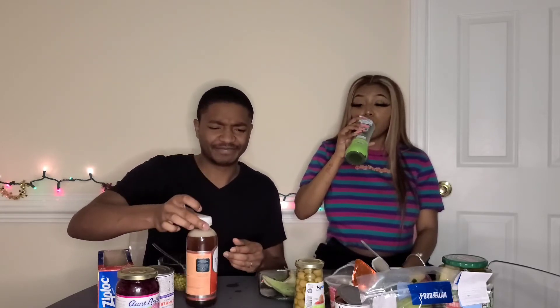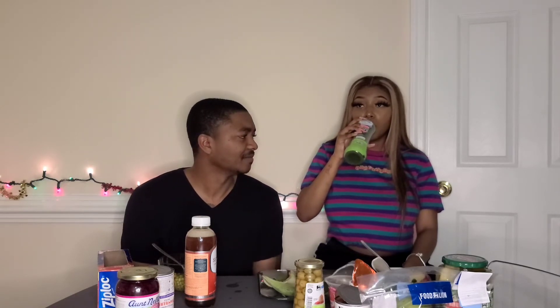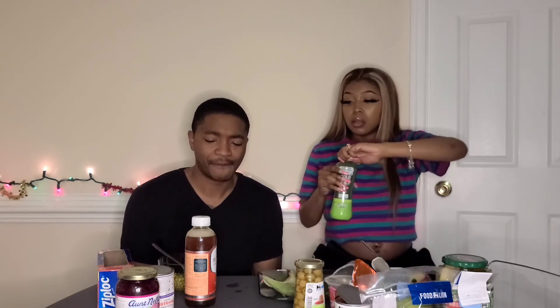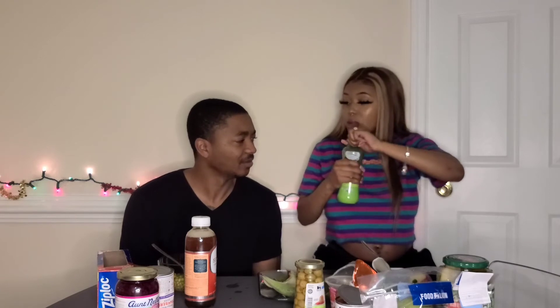You know what, this is not that bad. It has like that little green taste to it, but it's fresh. I like it. You should have got this one. No swapping.